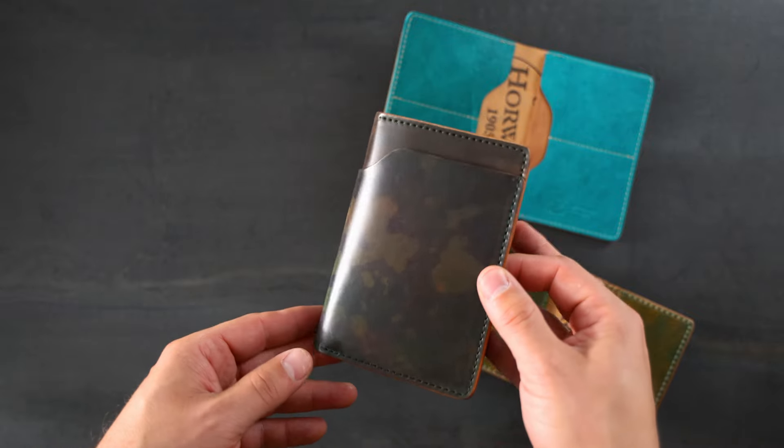Hi everyone, it's Phil from Ashland Leather and I'm back again with some more custom creations that our customers have specced out.